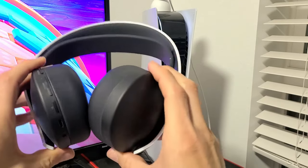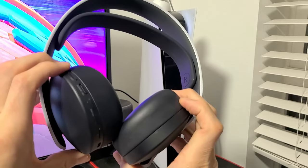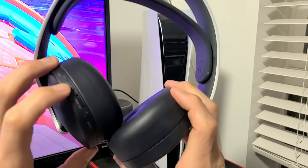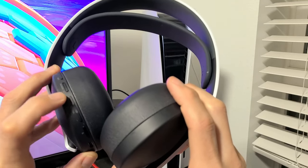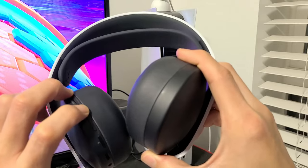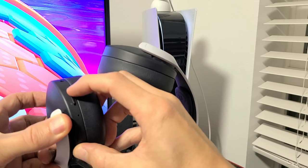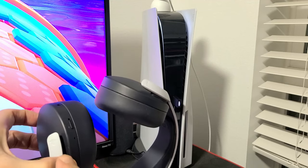Now let's reset the headset. On the left side you'll see all the buttons — you want to press and hold two buttons together: the chat button and the volume up button. Hold them both down, and while holding those buttons, go ahead and press the power button to turn it on. You'll see a blinking blue light.